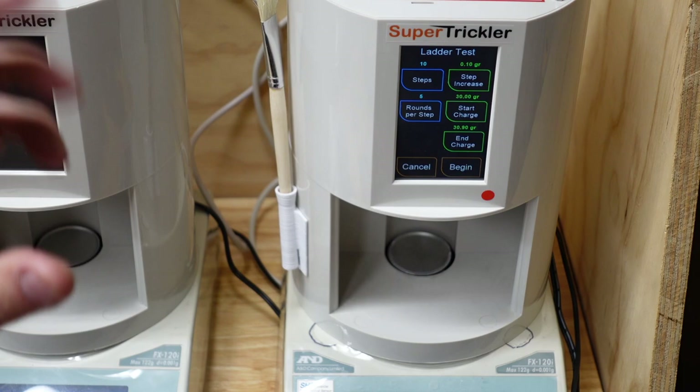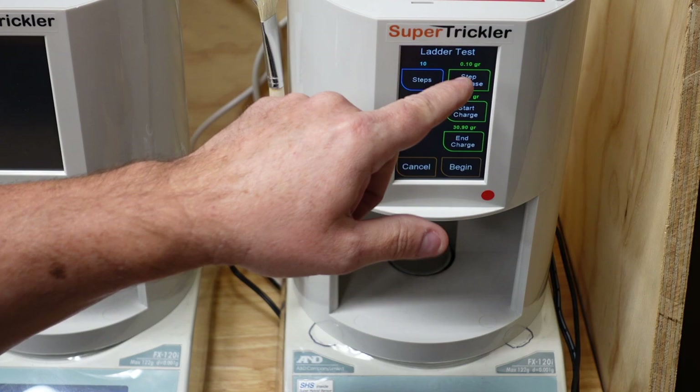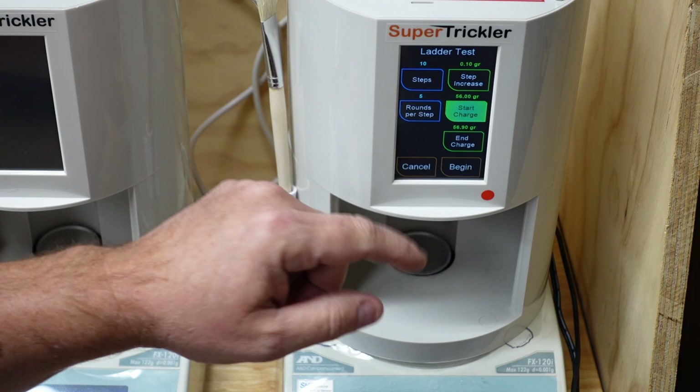You can do the ladder test two different ways. One would be to know what you want the increments to be. For example: ten steps, five rounds per step, at a tenth of a grain change. If I go to 56 grains, then it's going to go 56 to 56.9 — ten different charge weights, five rounds per charge, at a tenth of a grain increment.